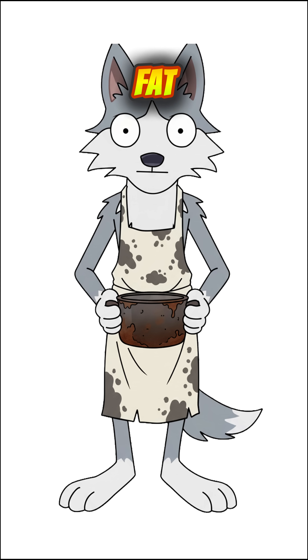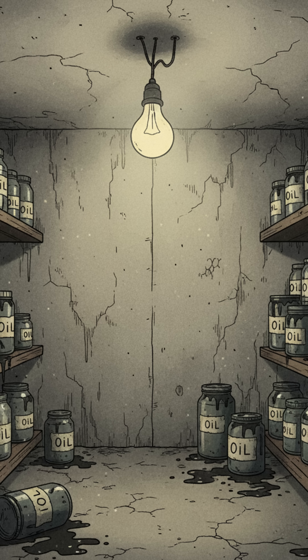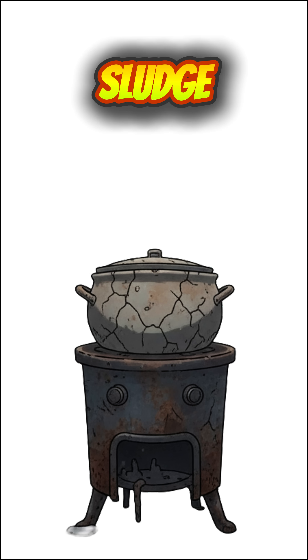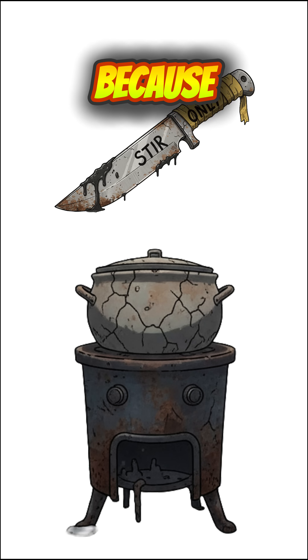Now, grab fat — animal scraps, cooking grease from an abandoned diner, or whatever used to sizzle fries in a deep fryer. Heat it up until it's a sad liquid. Slowly mix the lye sludge into the hot fat. Stir like your life depends on it, because it does.